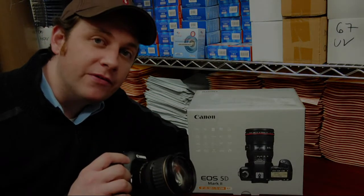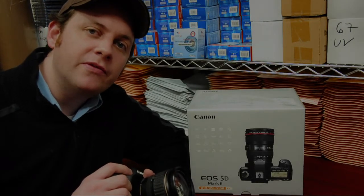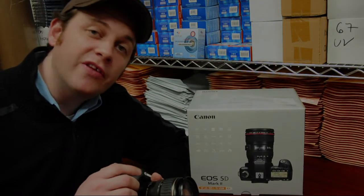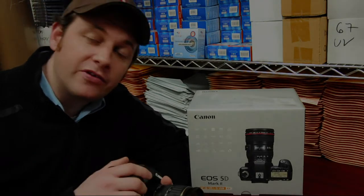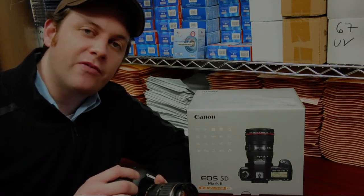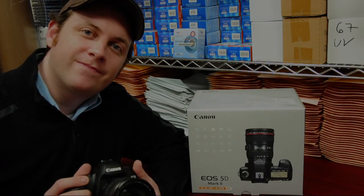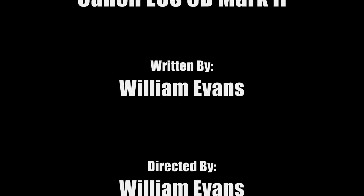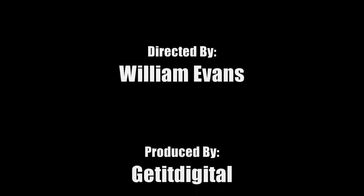This concludes our open and look review of the Canon 5D Mark II. You can check out more reviews on our blog at www.getitdigital.wordpress.com, and on the web at www.getitdigital.com. You can shoot us an email at info@getitdigital.com, or give us a call at 877-528-4432. We look forward to hearing from you. We'll see you next time.